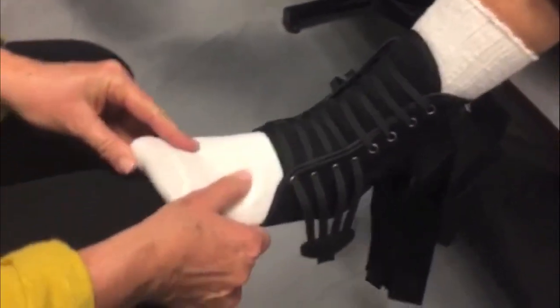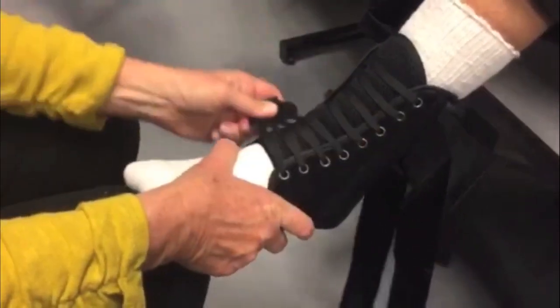Open the brace and slide the foot in, making sure to seat the heel in the rear opening of the brace. Pull and fasten the lower strap.